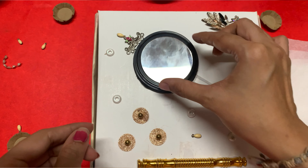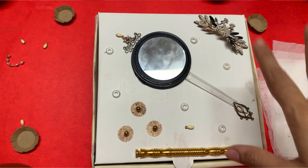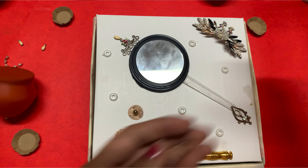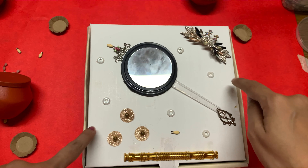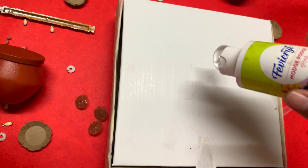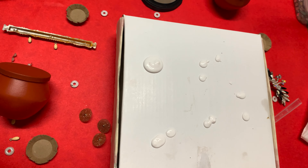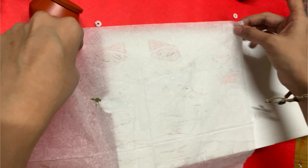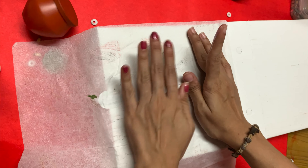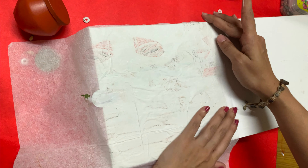I saw that I had a combat powder box, and I was asked to use it. I was able to take a tissue paper. This tissue paper is made by the box. Then we used to make the effect of the drawing. We put a tissue paper on the tissue paper.